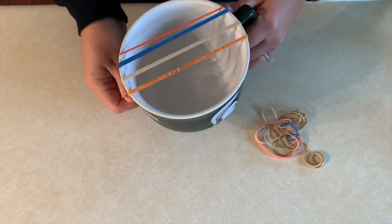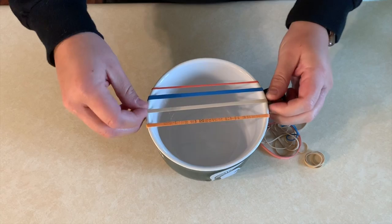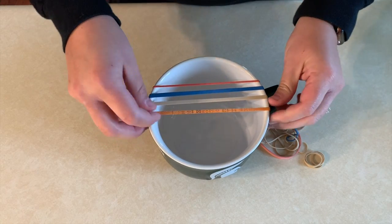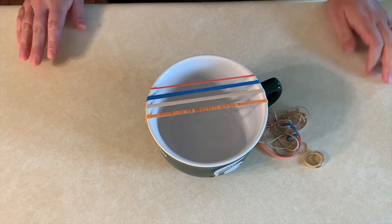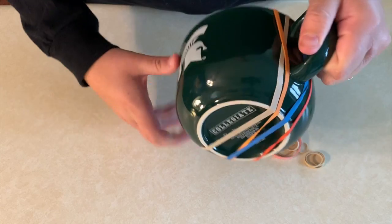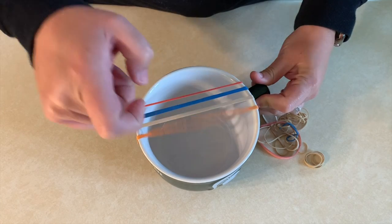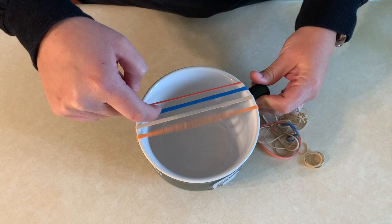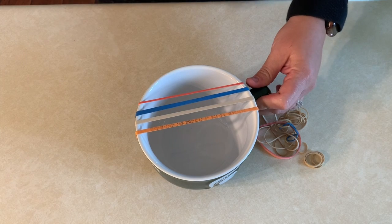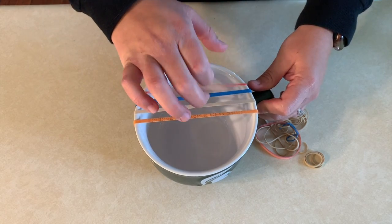I just picked four rubber bands that I thought looked and sounded cool — the reason why I chose four is that's how many strings are on a viola, violin, cello, and bass. Once I wrap the rubber bands around the bowl, I can play them and they'll make sounds. I'm plucking the strings — I'm wondering if you remember what the name for that is. Oh, it's pizzicato! Pizzicato! You can have a lot of fun with this activity at home.